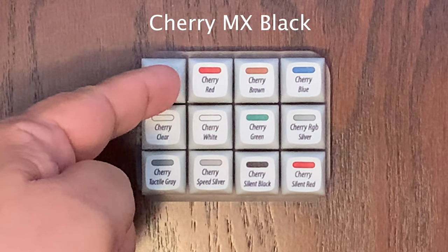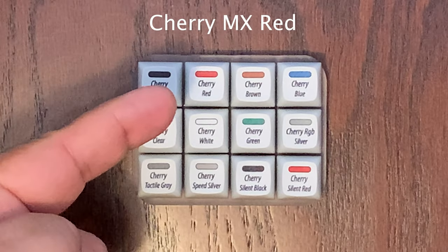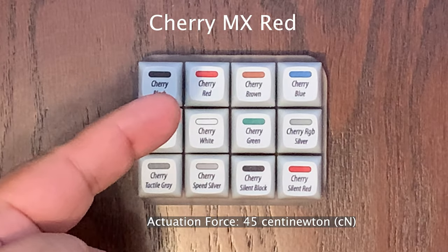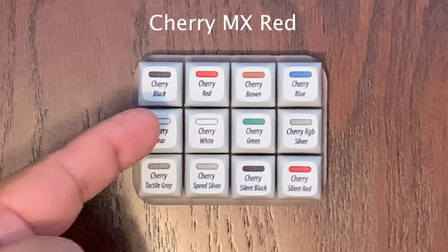Next on the list is the Cherry MX Red. This one is a soft linear switch with 45 centinewtons — referred to as CN — of actuation force. It's smooth with no tactile bump. Let's go ahead and do the sound test for the Cherry MX Red.